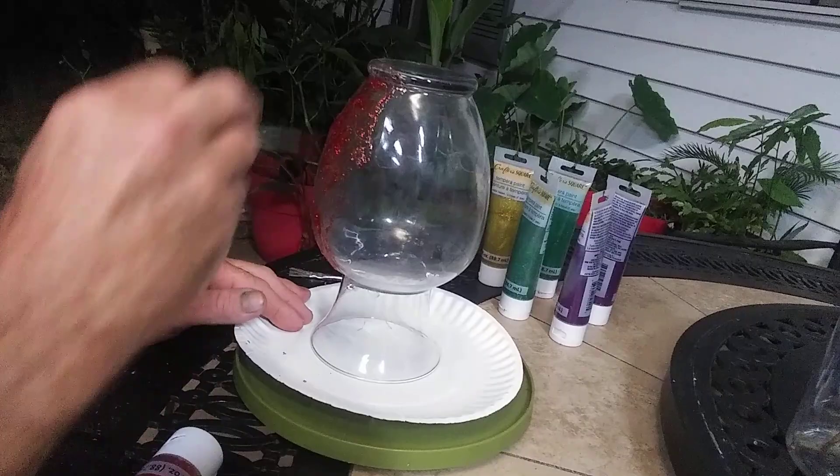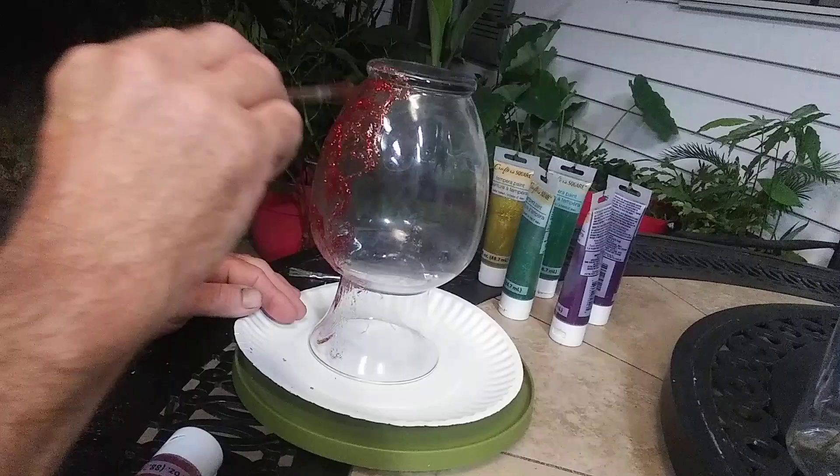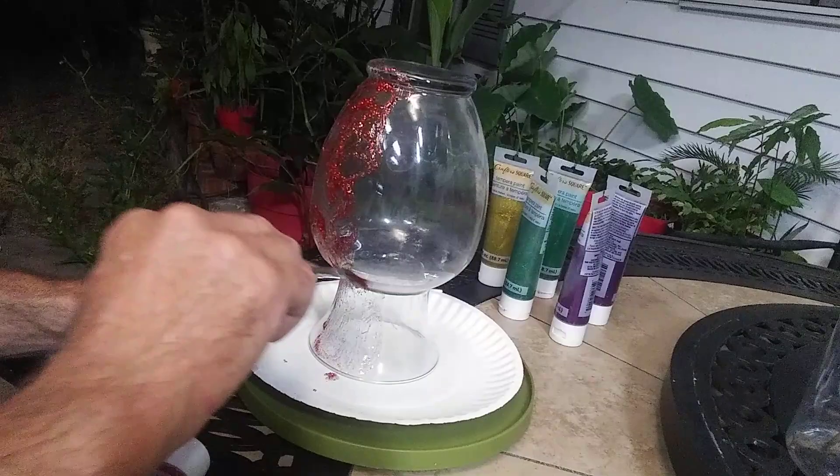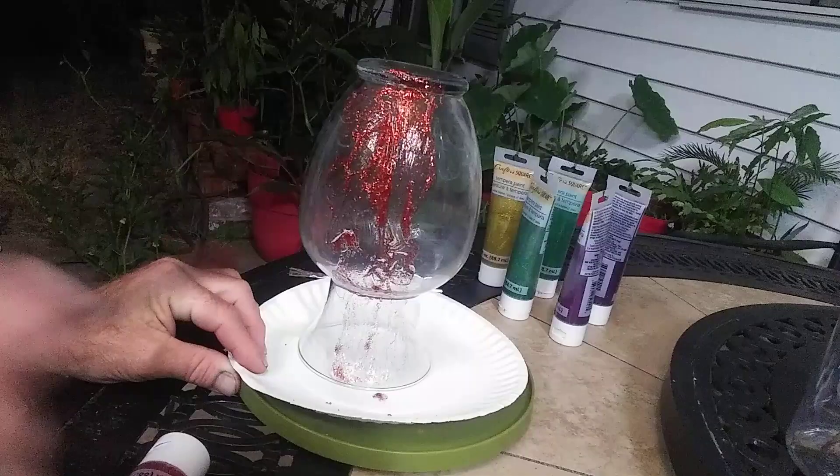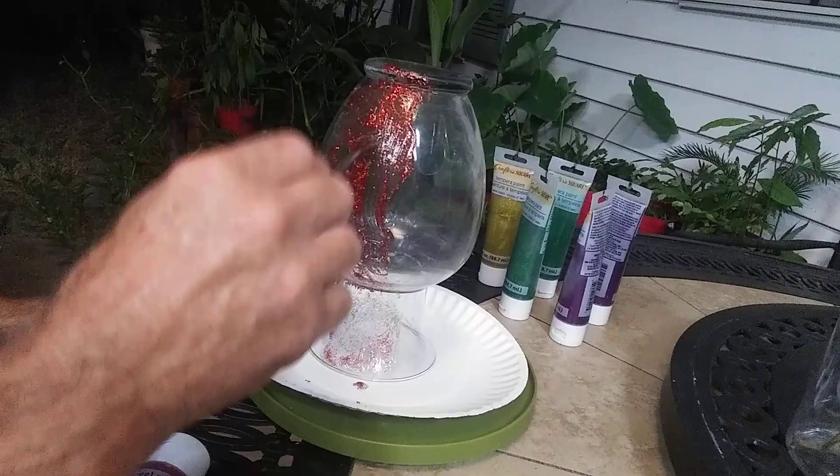It's going to have some globs. Working our way down — it's upside down because this is a tempera-based paint, and if I put water in the vase it's just not going to last. You can see down at the bottom here, it's really hard to see. Like I said, it'll take a couple of coats.